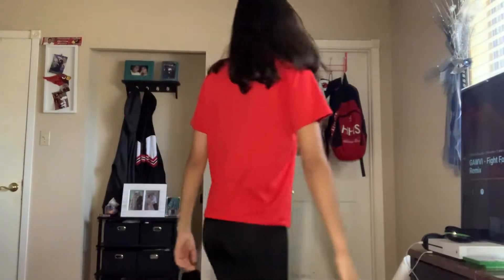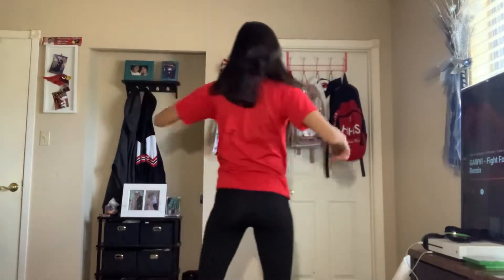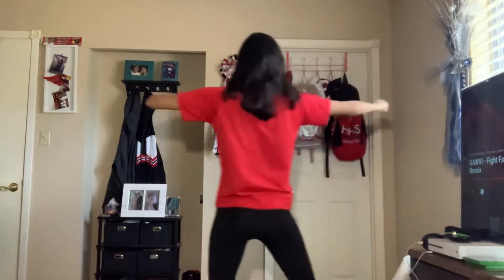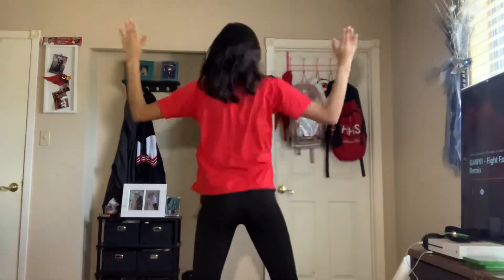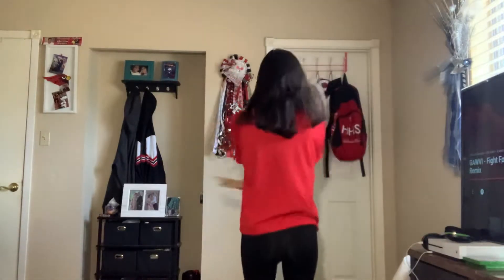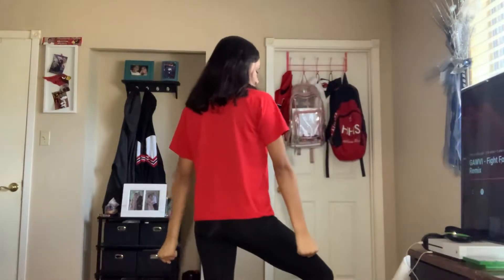Let me do that from the back now. So we're 5, 6, 7, 8, 1, 2, 3, 4, 5, 6, 7, 8. 1, 2, 3, and 4, 5, 6, 7, 8. 1, 2, 3, 4, 5, 6, 7, 8, go 1, 2, 3, 4, 5, 6. So we ended on 6, okay?